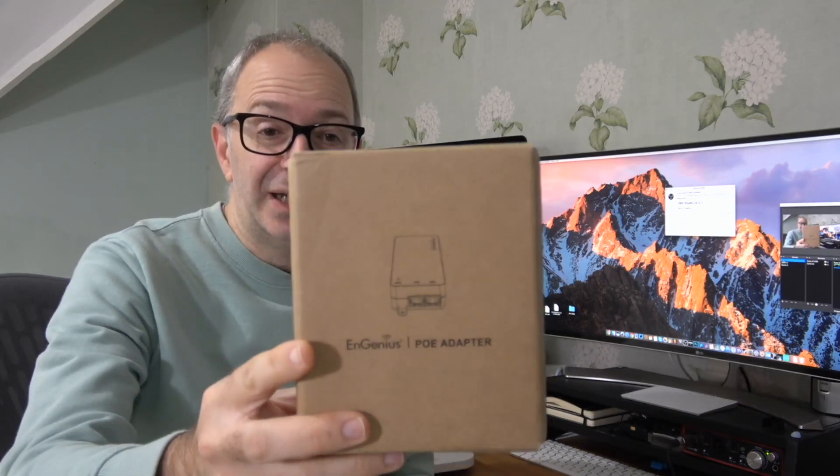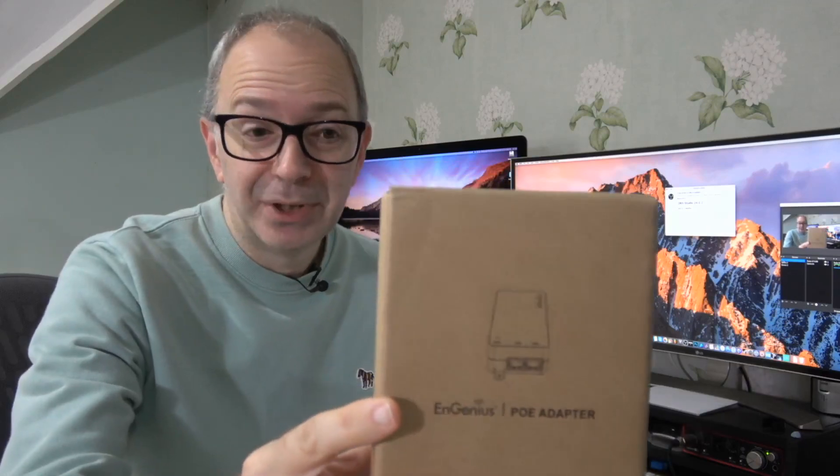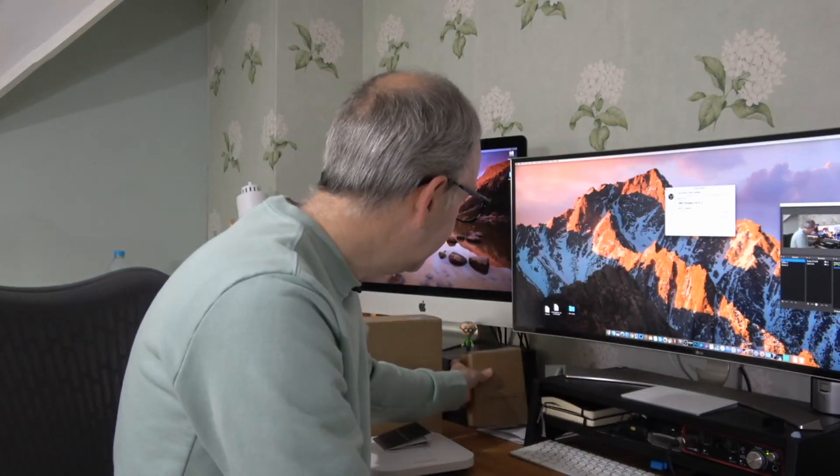This particular product is the nGenius POE adapter, model number EPA5006GAT. It is a very simple power-over-ethernet adapter. You plug this little box into a mains power socket on your wall. Of note: my review unit came with a European adapter, not a UK one, so I had to do a little bit of rewiring to get it working.